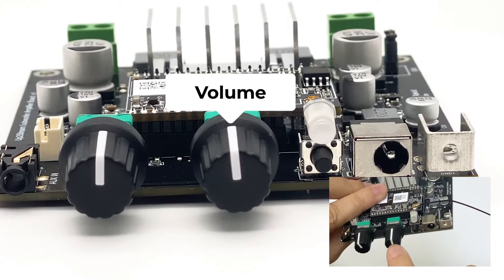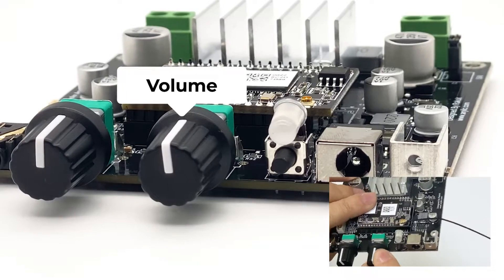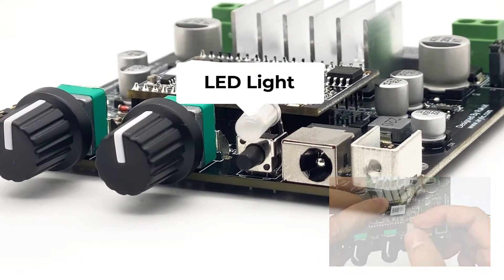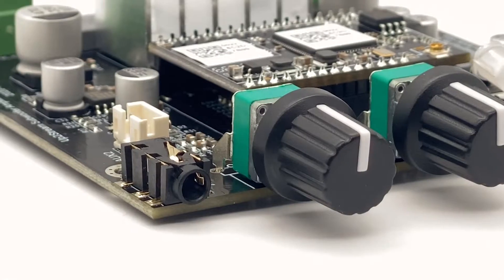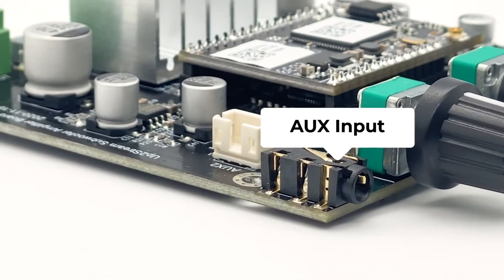Besides, it's a maximum volume lock. You can use this to set up the maximum volume level. This is the reset button and the LED light. Beside this is the DC input. On the side, it's an aux-in. This is used to connect an analog input.